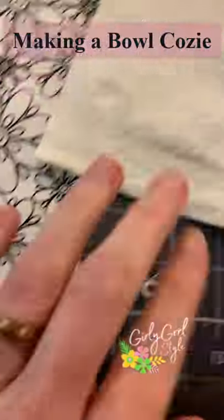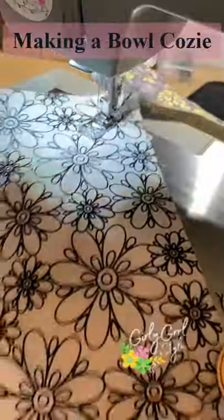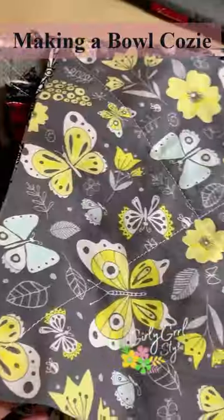Cut two 10 by 10 squares of both fabric and batting, and stitch a piece of batting and fabric together from point to point. It should look like this.